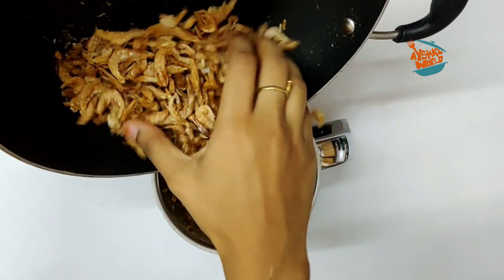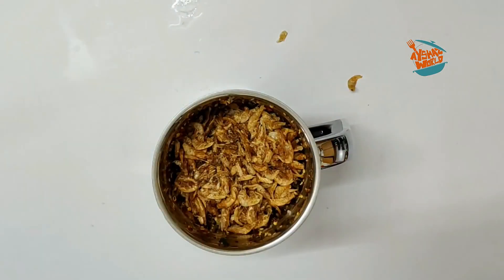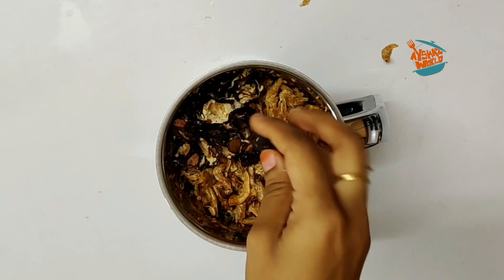We will fry it in a hot pot. If we are using a dry roast, we will use chicken as well. If you are using chicken, it will be a bit of the grinder.